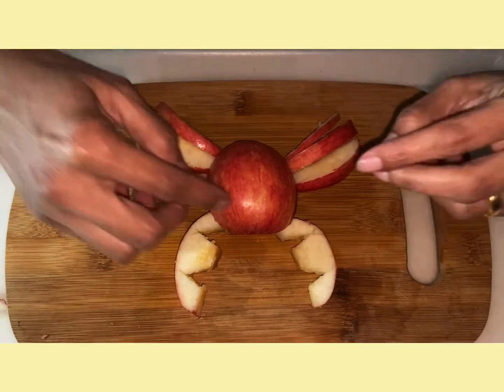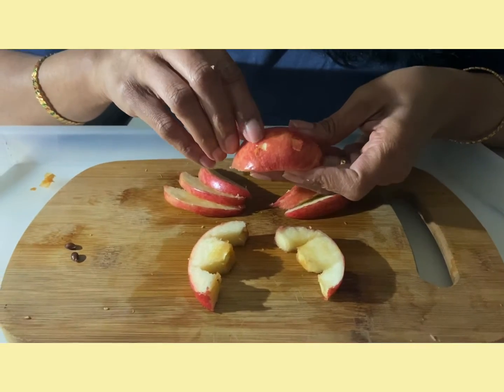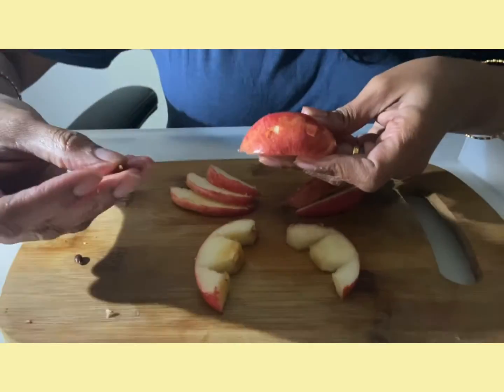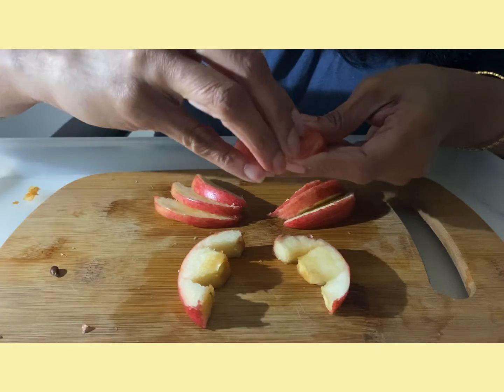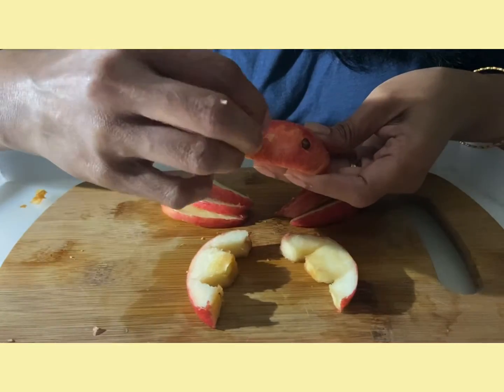Now we are going to make two eyes for the crab. I am going to use the apple seeds to make the crab's eyes.